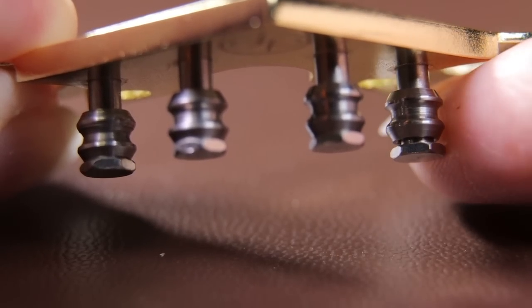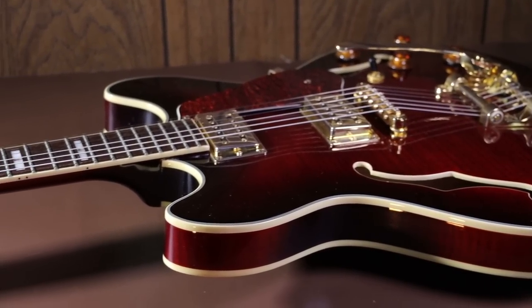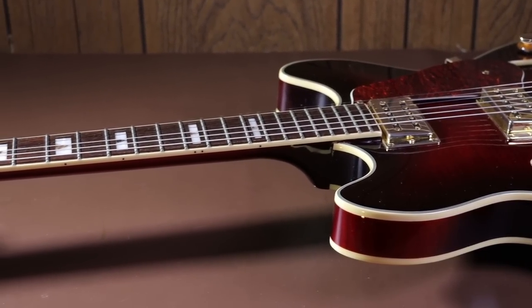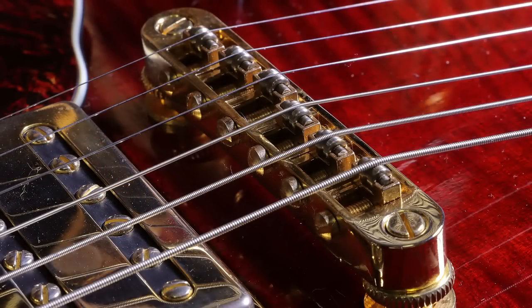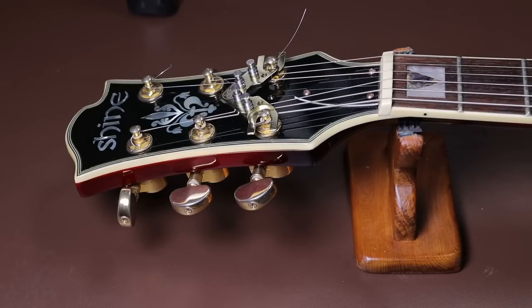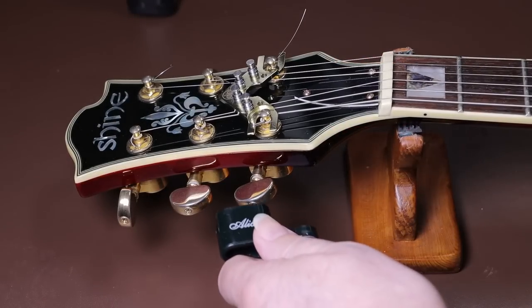Now we need to put it on a guitar — I'm using a Shine semi-acoustic I've had for about 20 years which has always had a tuning issue. I've already put a rolling bridge on it which improved things, but hopefully this will solve the problem for good. Before starting, I've rested the String Butler on the guitar to check the fit and it looks perfect. There are several versions of the String Butler covering different gaps between posts, so check before you buy — I found Version 2 best suited my guitar.